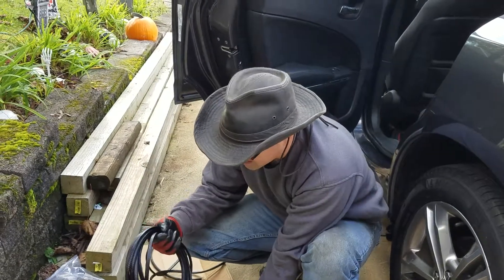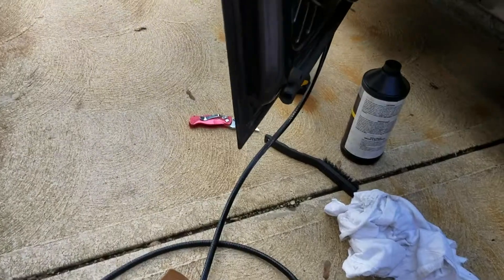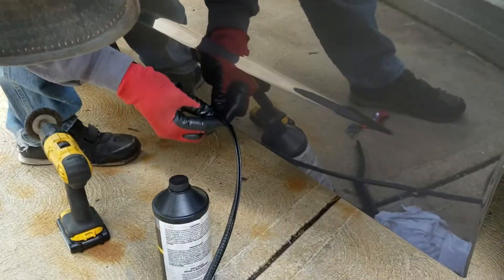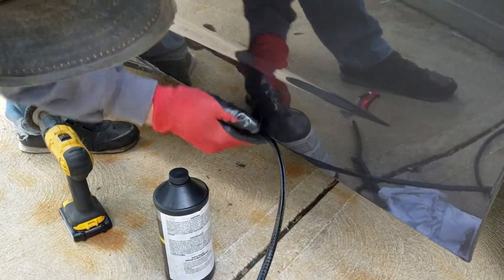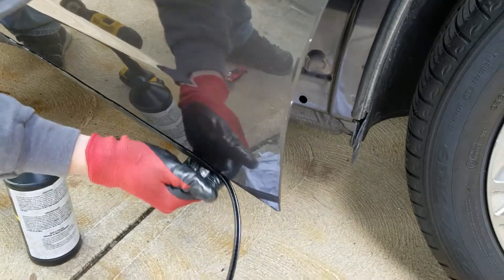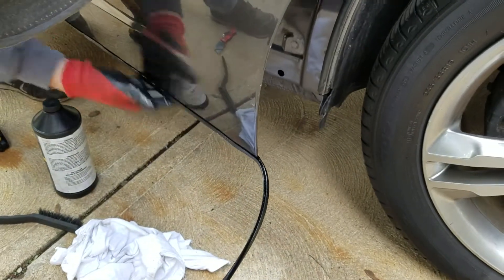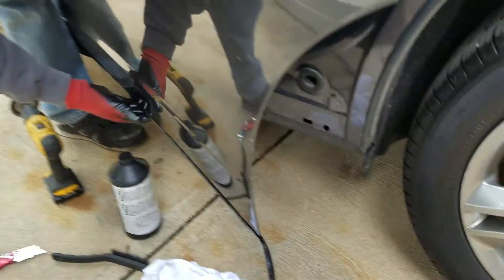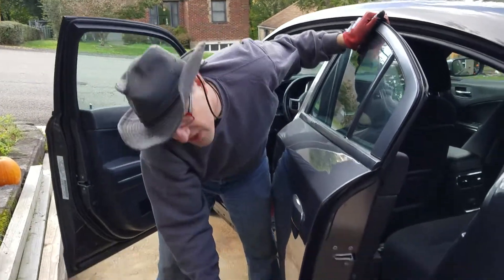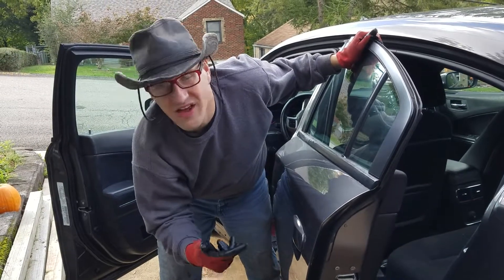This stuff is a rubber-coated U-channel. I'm starting to put it on the edges of the car and it just presses on just like this. It makes a very pleasant rubbery noise. I made sure to clean the door thoroughly before putting it on, because if there's dirt or anything on the surface of the door, then when you put that on it's just going to be grinding those bits of dirt into your paint, and you don't want that.